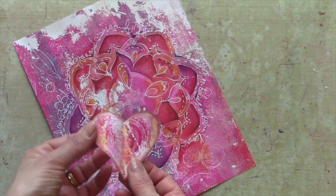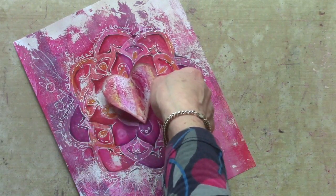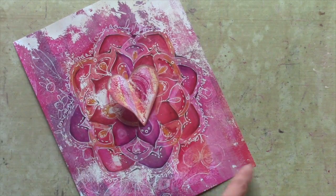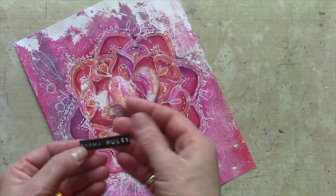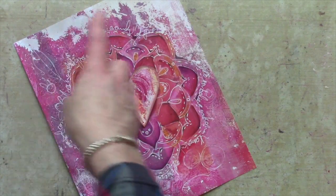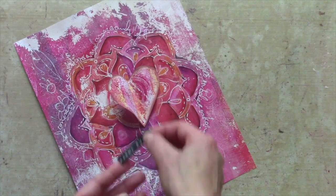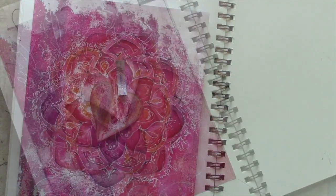I want now to add this heart from the petite print that I did earlier. I'm going to put that in the middle with a bit of stitching. I may stitch along the edges, and I've added this little quote — it says 'Karma Rules', because this to me is very circular. What goes around comes around, takes it back to karma. I'm going to add the quote out there, and then finally when I've done my stitching I'm going to add it to my journal.